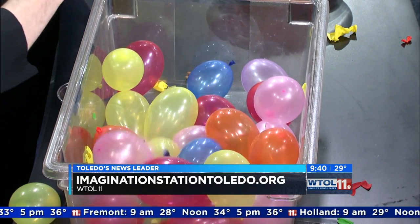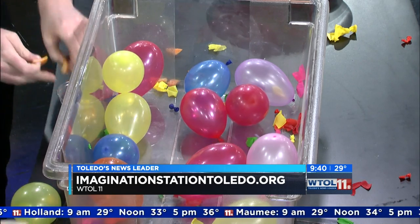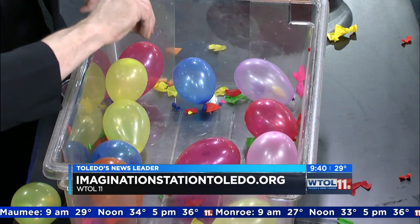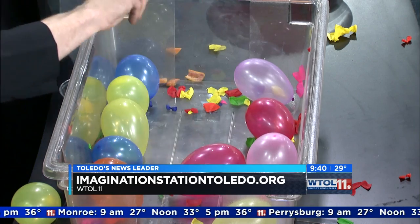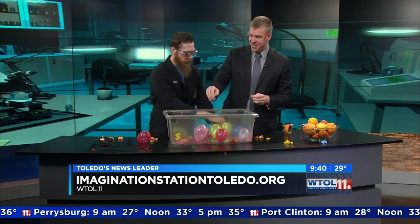So we're spraying them with limonene - it's dissolving the outside. Who would have thought oranges could be so dangerous, popping these balloons! We're using water balloons - they have a thinner latex and they're like meant to be popped. This is super fun. You can do it at home - blow up a whole bunch of water balloons with the kids and you can go crazy popping them everywhere.